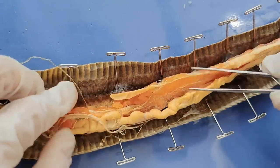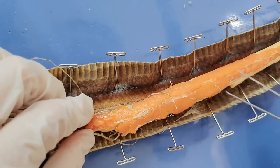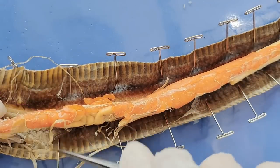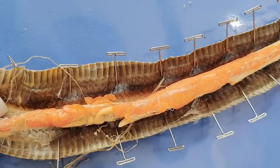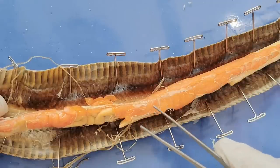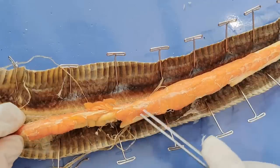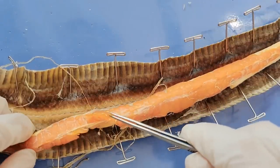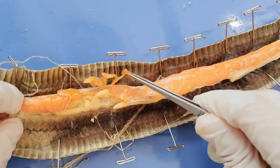And here, these yellowish-orange things wrapping the lower half of the organs are the fat bodies. Unlike humans, who store fat in small pockets around the body, snakes and other reptiles store them in these structures called fat bodies. They look like finger-like projections, and they store fat as energy reserves for when the snake is running low on energy.